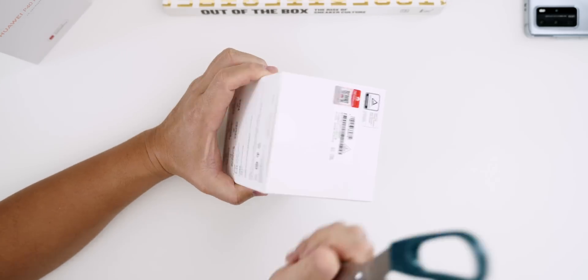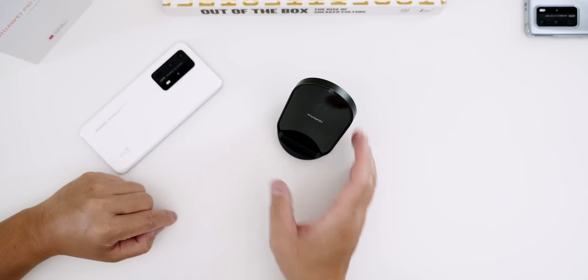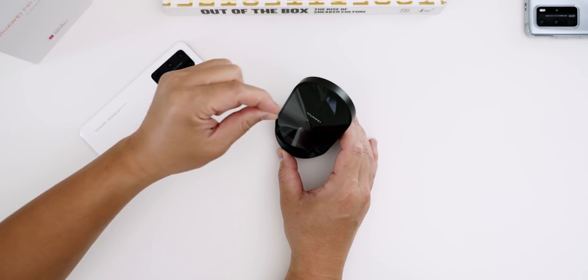It came a little earlier than I thought, so I wanted to see how this compares with the 30 watt wireless charging on the OnePlus 8 Pro and the Xiaomi Mi 10 Pro 5G.